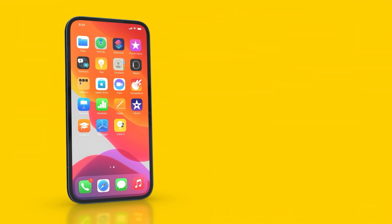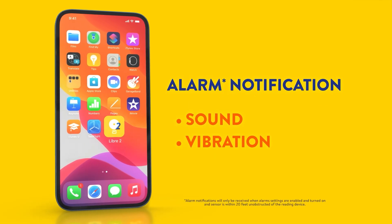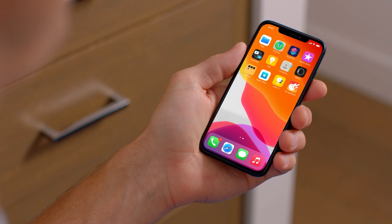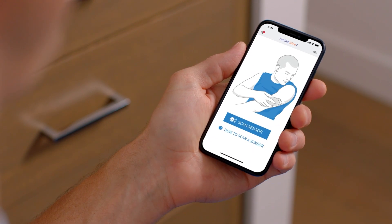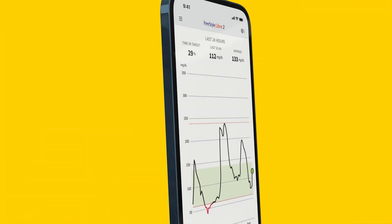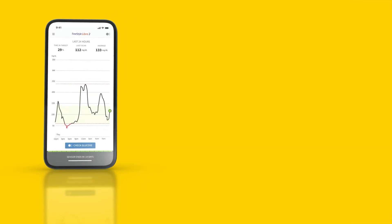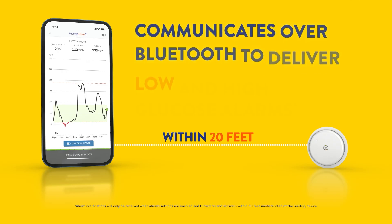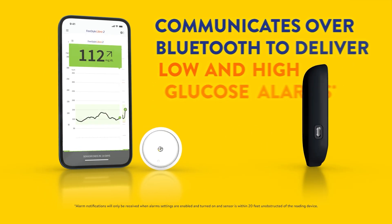The Freestyle Libre 2 app can automatically alarm you with a notification along with a sound or vibration when your glucose has gone above or below the level you set. To get glucose alarms on your phone, you will first need to start your Freestyle Libre 2 sensor with your phone. The app requires that Bluetooth be turned on, and when your phone and sensor are within 20 feet unobstructed, they will automatically communicate over Bluetooth to give you low and high glucose alarms if you have turned alarms on.